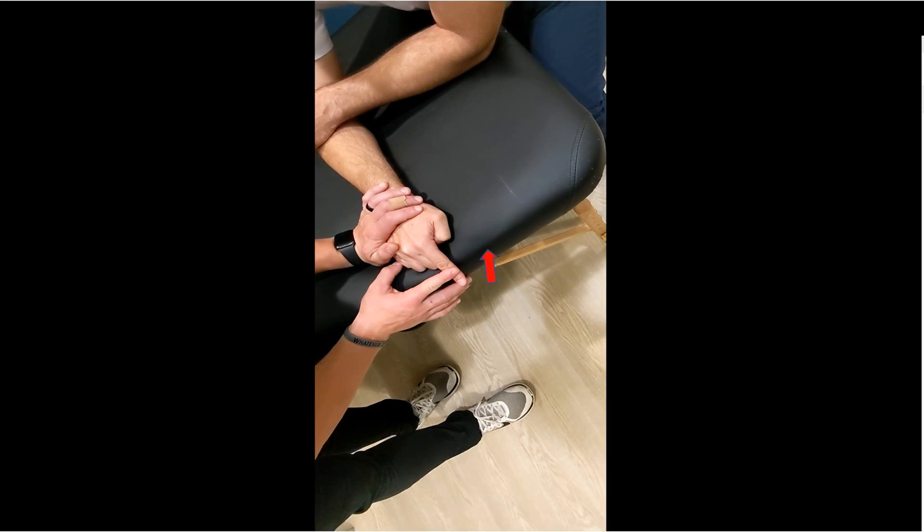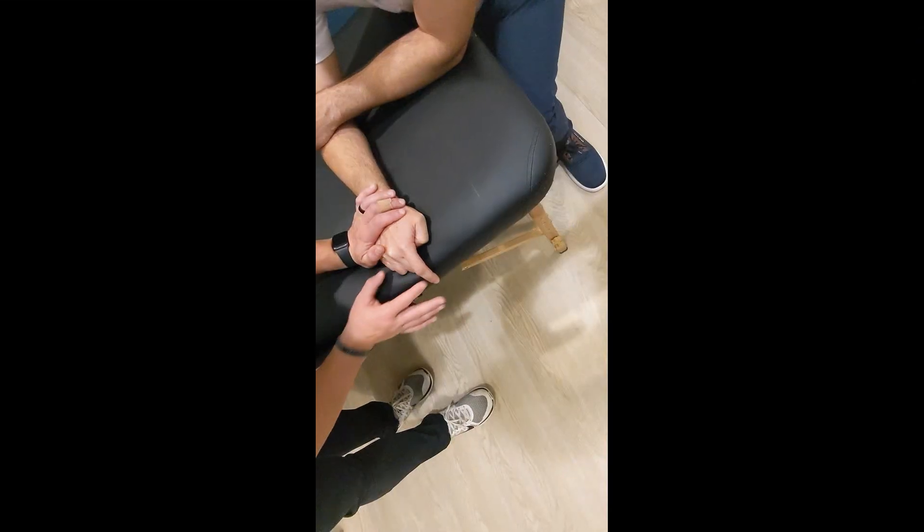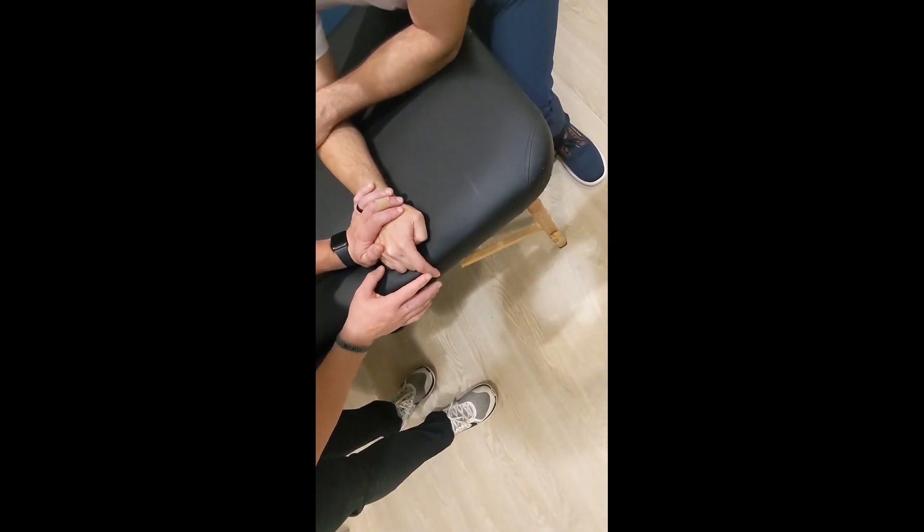The patient attempts to extend the PIP joint against resistance. A positive test is weakness or inability to extend the fingertip.